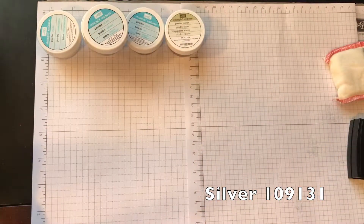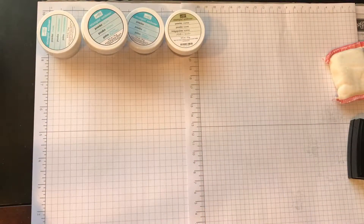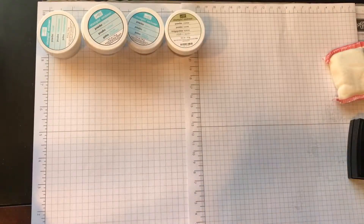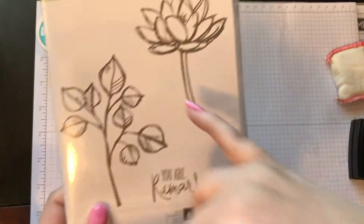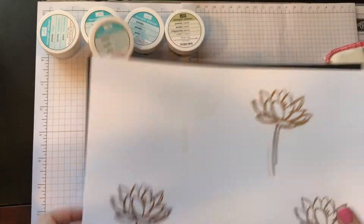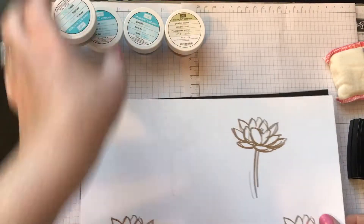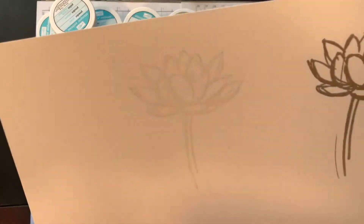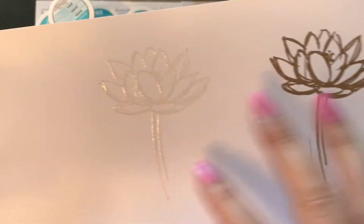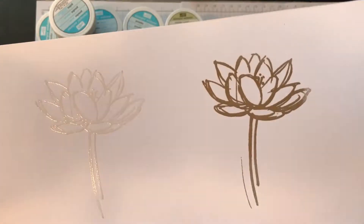I wanted to show you what it looks like. I used this flower from the Remarkable You Stamp Set and embossed it in each of the colors so you could see. Here it is on white. The clear is hard to see, but see how it's shiny? It's clear, so it's going to match whatever color the paper is behind.